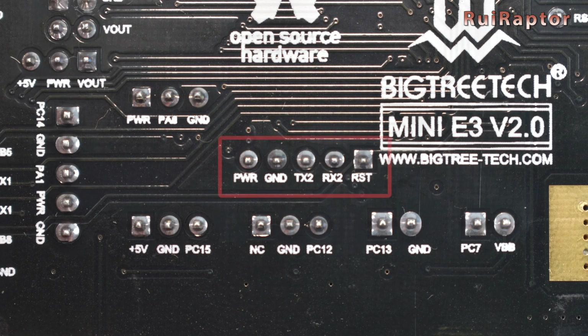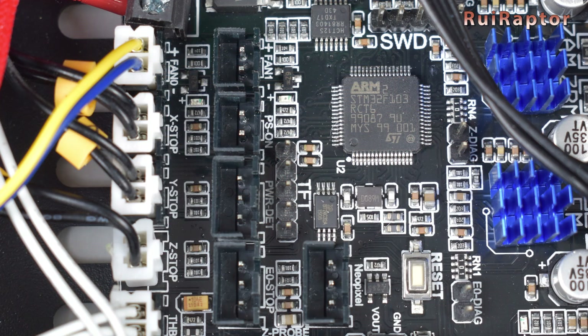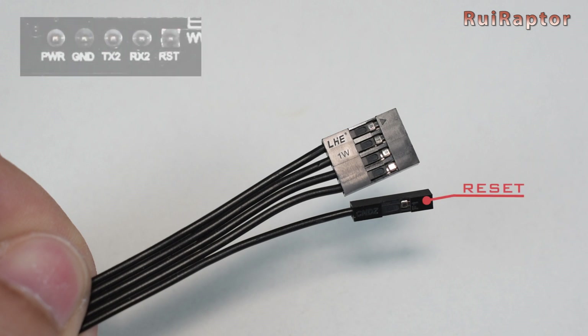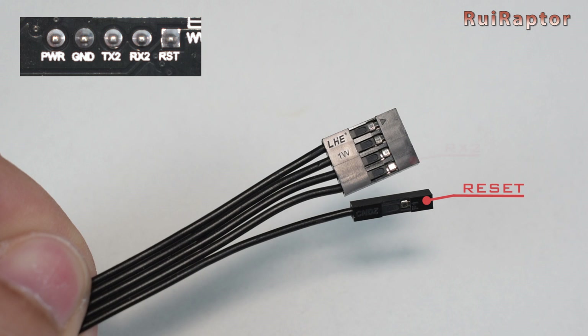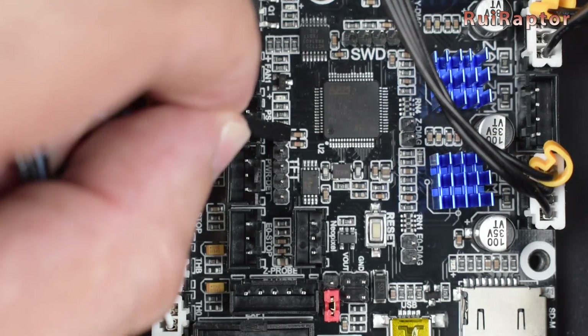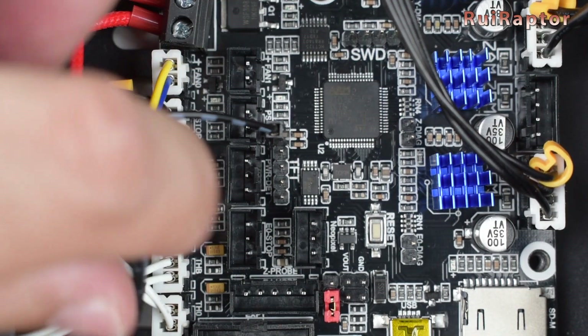At the back of the board, you can find a pinout for the connections. On one end of the cable, you have a 4-pin connector and a single pin. This pin is the reset pin. So the pin next to it is the RX pin, then the TX pin, then the ground, and finally the power pin. You need to connect the wire with the reset pin here and the 4-pin cable next to it.